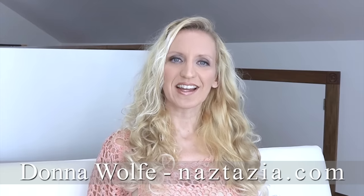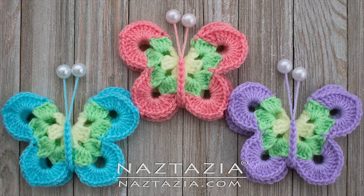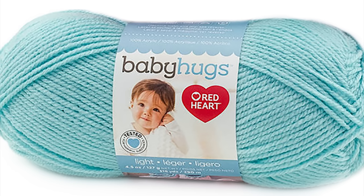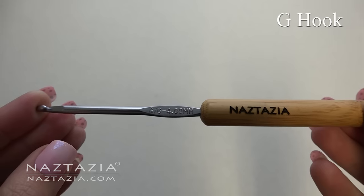Hi, I'm Donna Wolfe from naztazia.com. Today I'll show you how to crochet my sweet simple butterfly. To do this you'll need small amounts of Red Heart Baby Hugs light yarn and a size G hook.